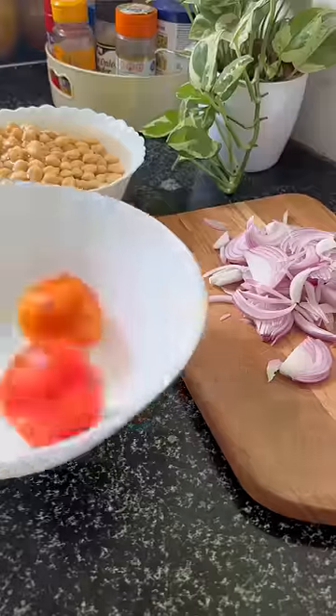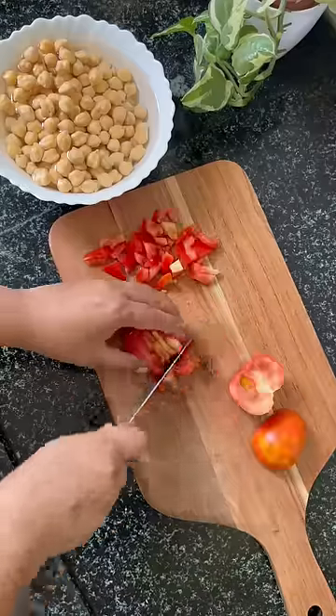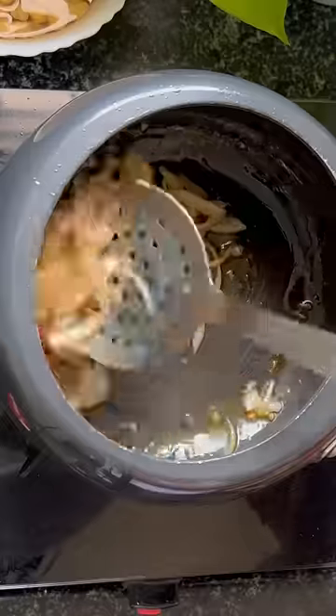I'm going to make a chole which will be a super quick recipe. I chopped the tomato, then I took the mustard oil and put the curry sauce on it. Added onions, ginger garlic paste, cooked it well, then added tomatoes.